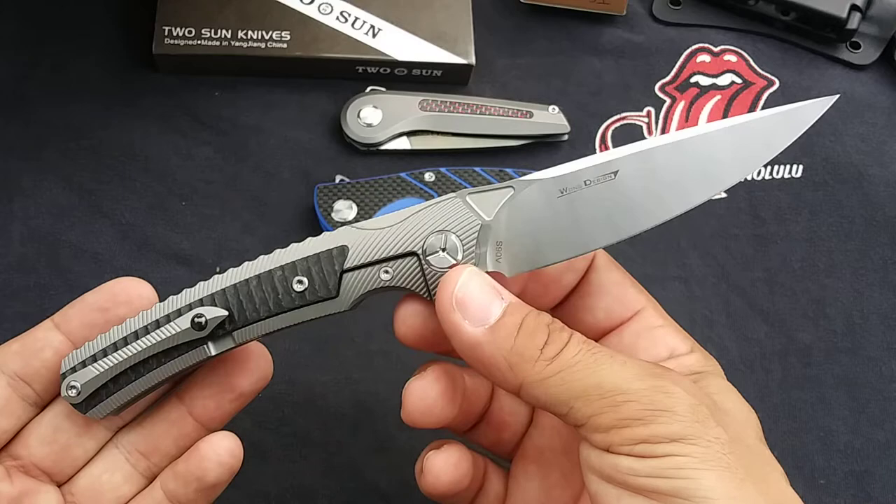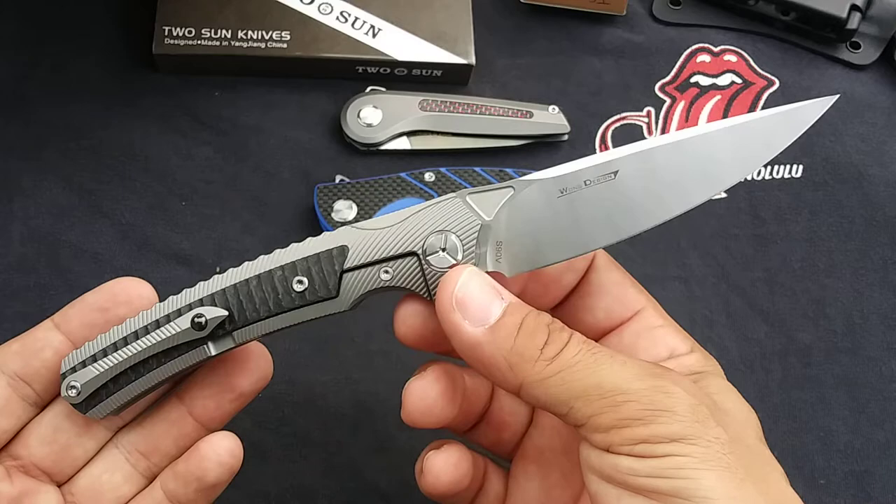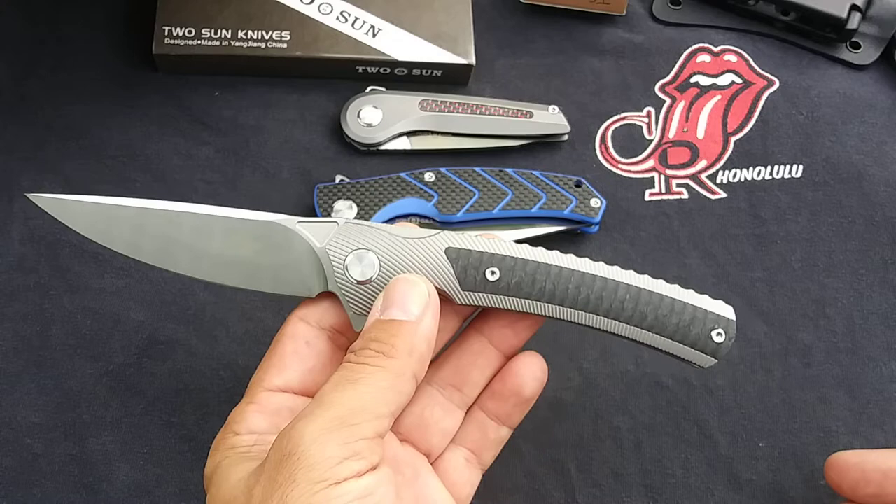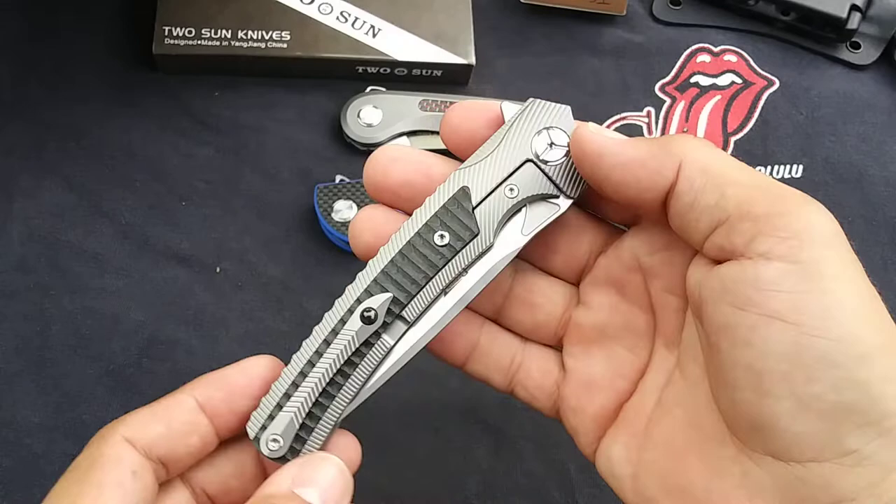I definitely am going to keep this one. I can't say that about all Tucson knives — in fact I don't keep the majority of the Tucson knives that I end up getting. It's rare that they go into my permanent collection, but that's where this one is going to go. So the TS-81 by Wong Design in S90V with this beautiful carbon fiber.